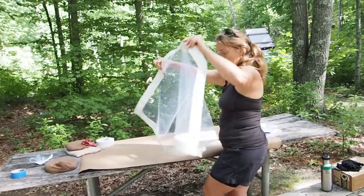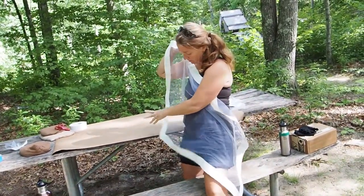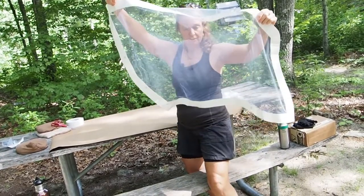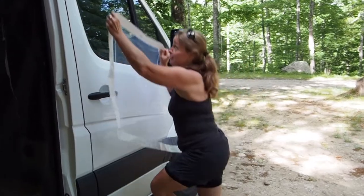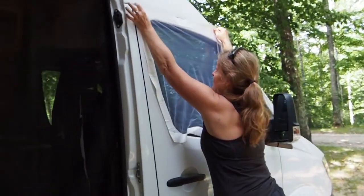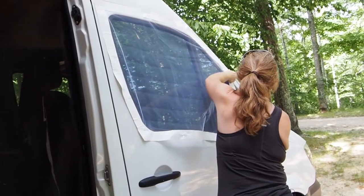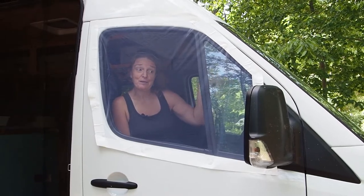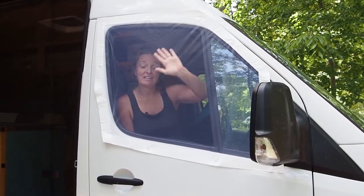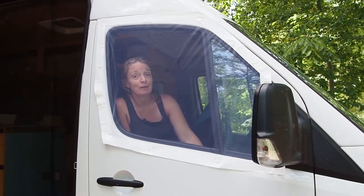And there we are — your homemade bug screen. This is how you put it on: it goes on the outside. Now you can roll down the window and have a nice bug screen — get some fresh air and no bugs.